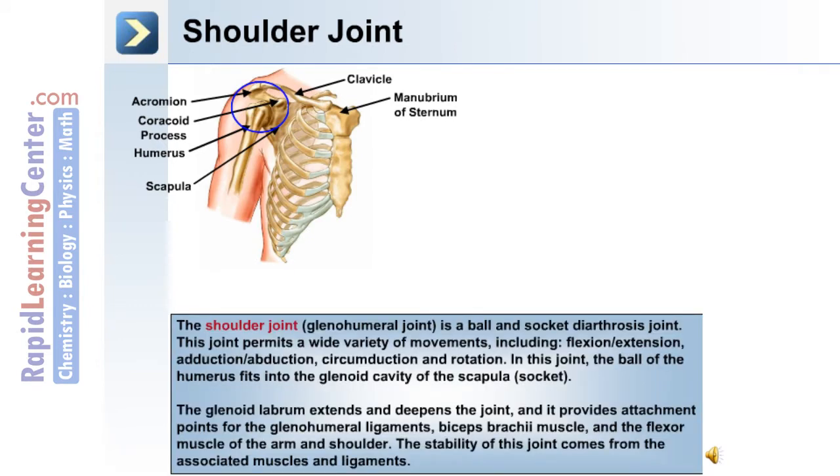The shoulder joint, or glenohumeral joint, is a ball and socket diarthrosis joint. It involves the humerus and the scapula. This joint permits a wide variety of movements including flexion-extension, adduction-abduction, circumduction, and rotation.